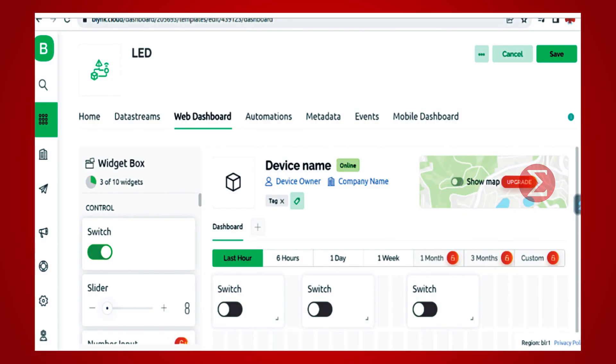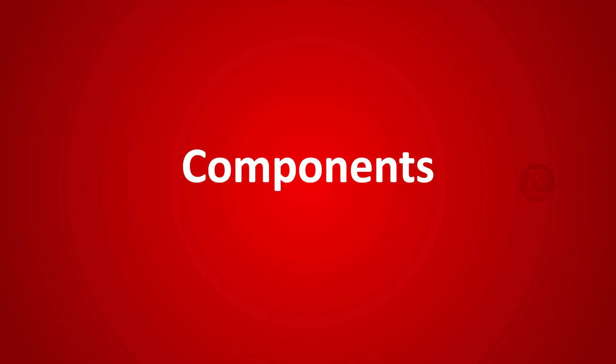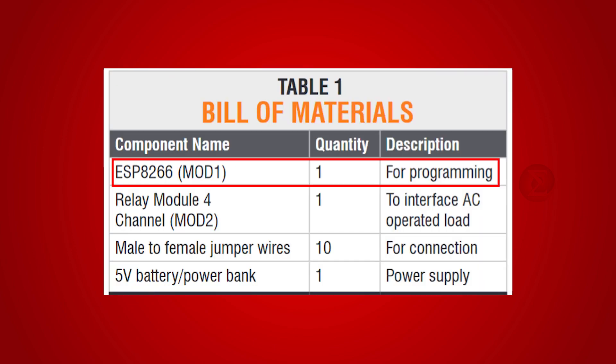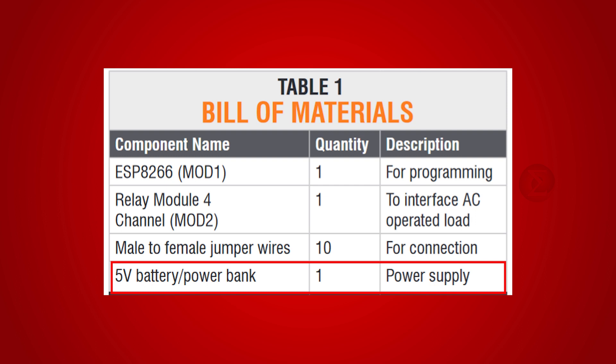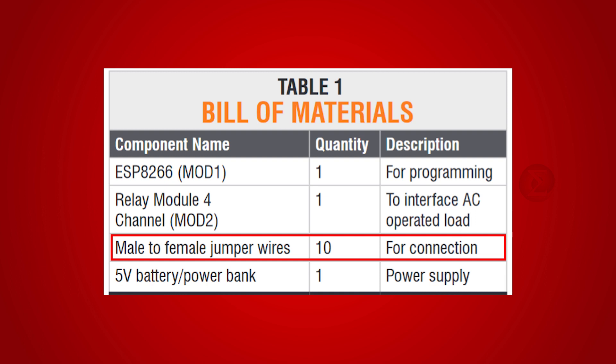For creating a dashboard, BLYNK cloud is used. The components used to develop this project are: ESP8266 NodeMCU, over which the code will run; a 4-channel relay module to interface AC-operated load; a 5-volt battery to power up the circuit; and a few jumper wires.